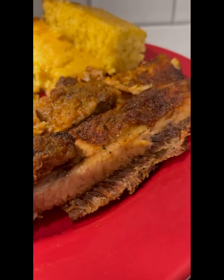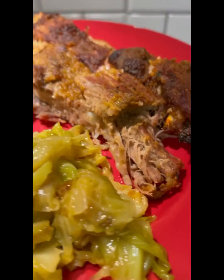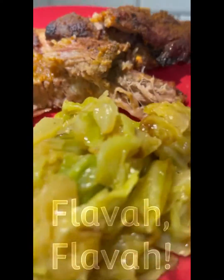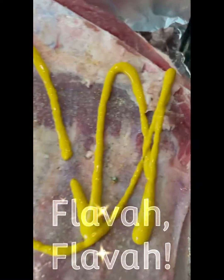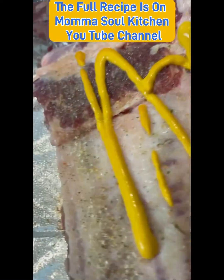This is how these succulent ribs have turned out. Look at all that seasoning on top of those ribs right there. That's what I'm talking about. You want flavor all through your ribs, everybody. The full recipe is on our YouTube channel, Mama Soul Kitchen.